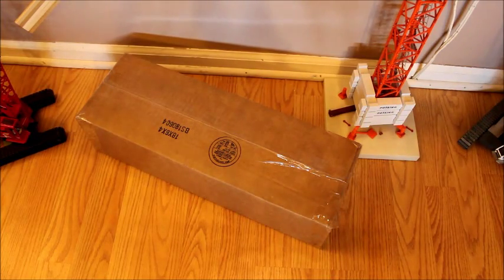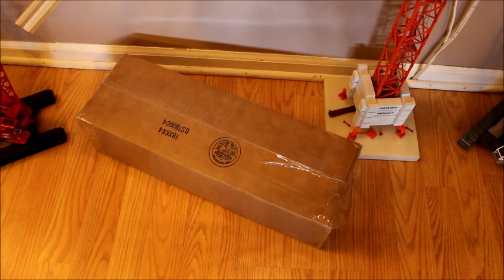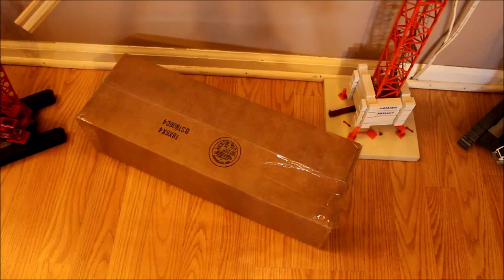Alright guys, so this is an unboxing of a 1/64th scale truck. For those that know and for those that don't know, every single other 1/64th scale unboxing — truck or not truck — and I only currently have trucks, but I might get other stuff — is my brother's. This one's mine because I actually like what they offered so much I figured I would get it.